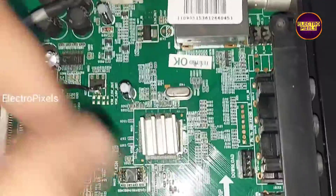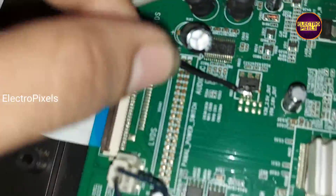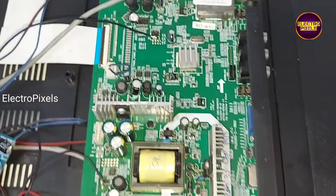The black wire shows the 3.3 voltage taken from a mosfet. I connected that black wire to the backlight-on test point.